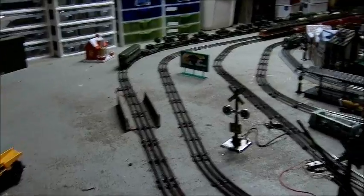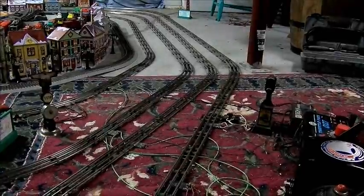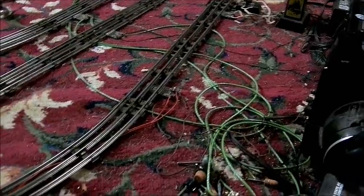I thought I had to run jumper wires from the transformer over, but I found another way to do it, and that's with lock-ons. I simply ran jumper wires from this lock-on that comes off of the transformer over to the area where the train began slowing down.